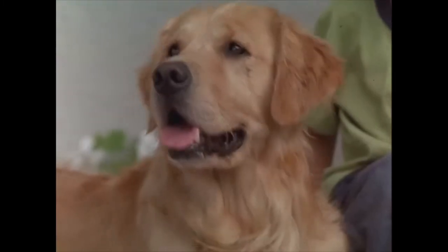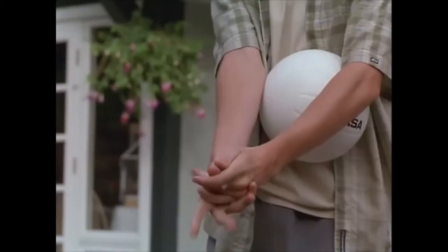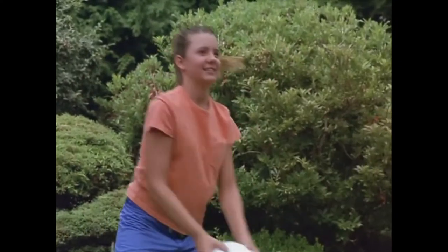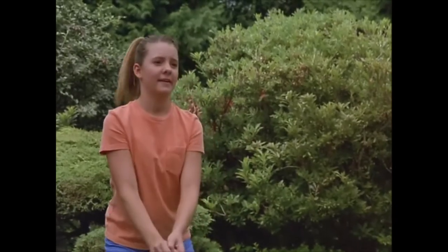Good. Now let's try the ball. Put your hands up like this. Point your thumbs down. Almost. Not bad.